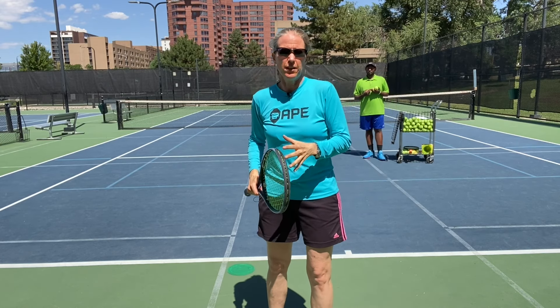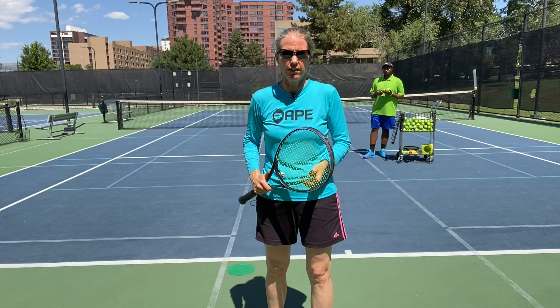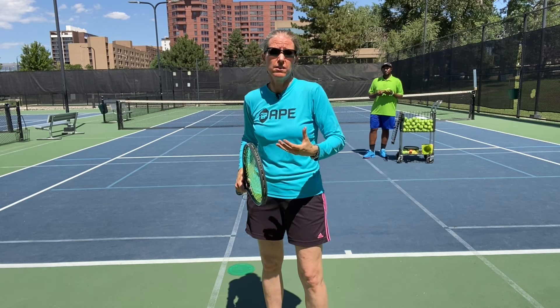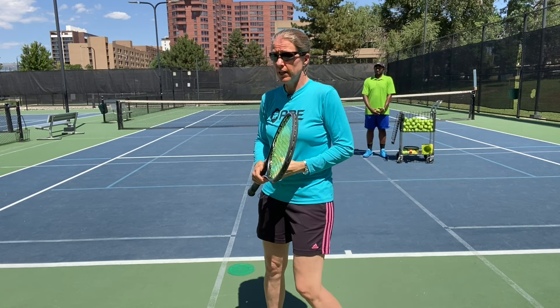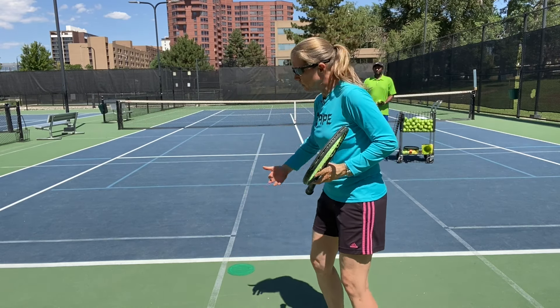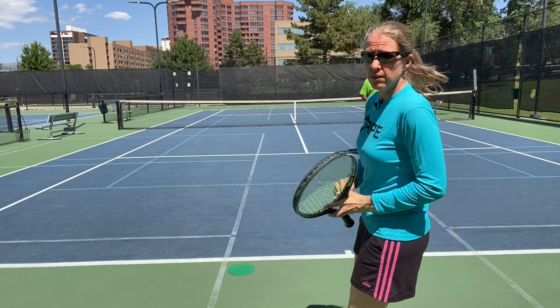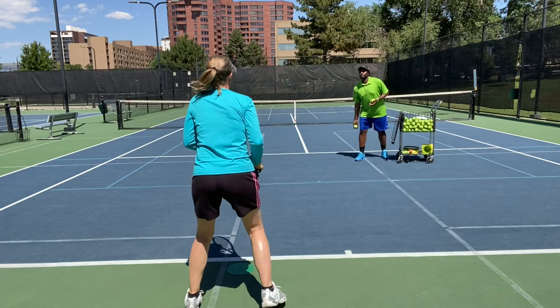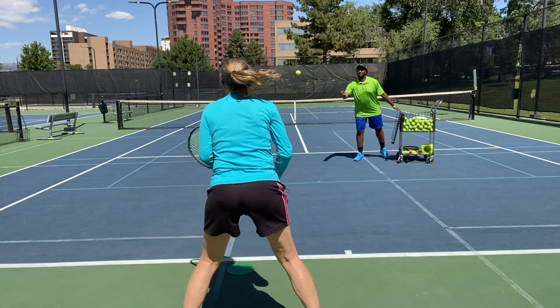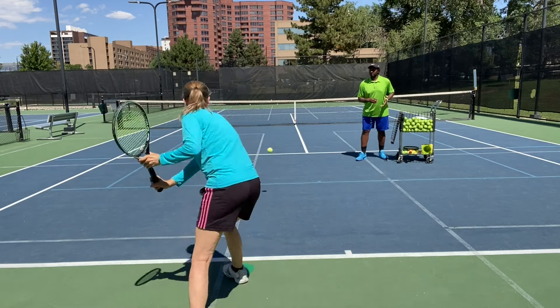The first one is the regular old-school closed stance — still very applicable for a ball that's a little shorter and I can step into it. My friend Faisal is going to help me demonstrate that.